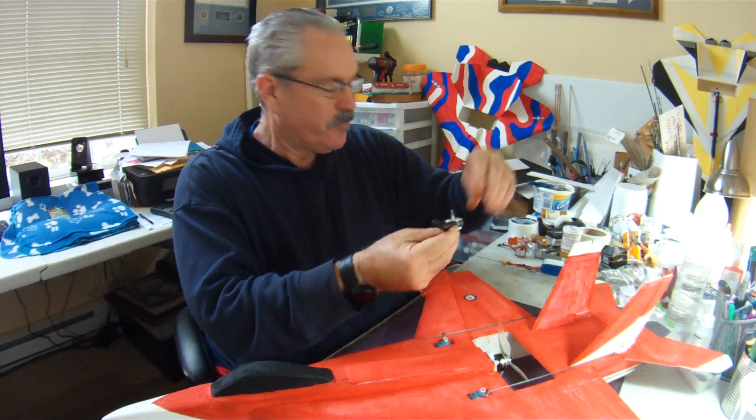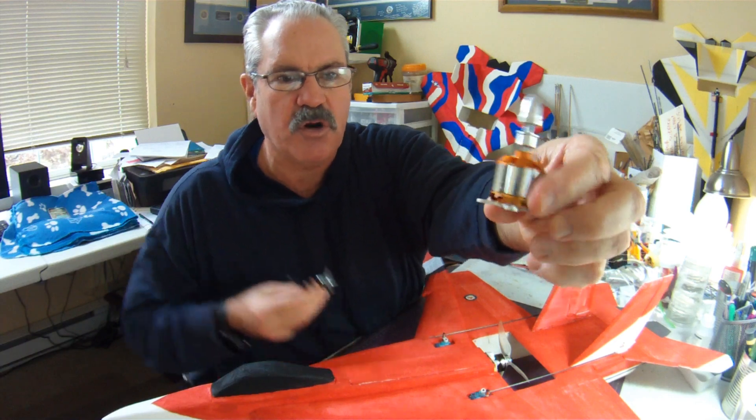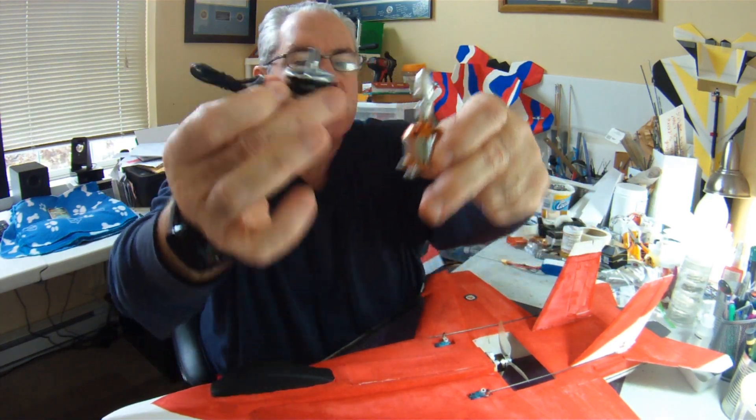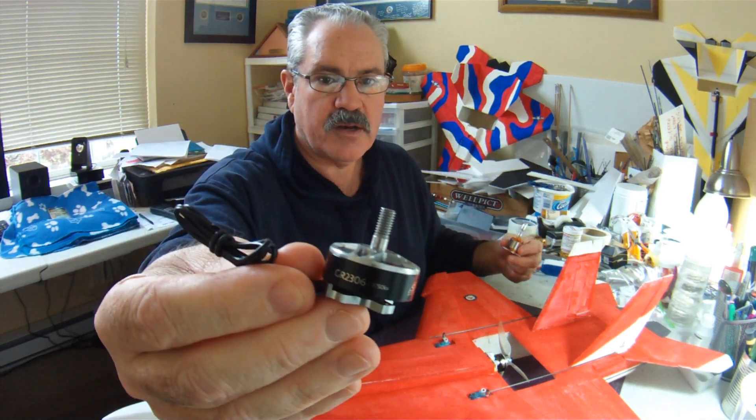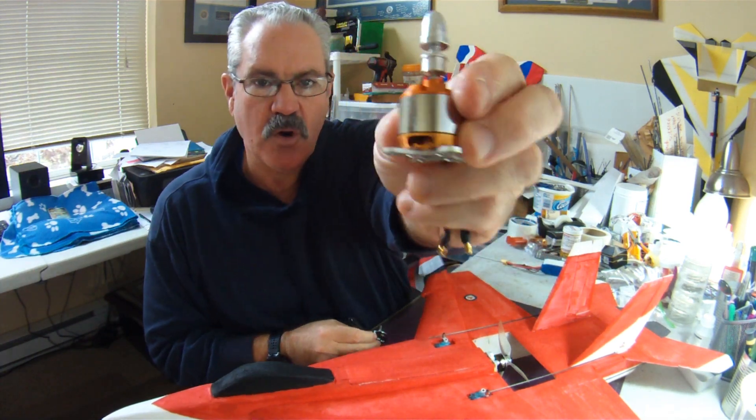Because looking at these two motors — this is the 2212-2200 motor, which is kind of the park jet workhorse — this stator height is half of what the GEPRC is. So this motor, although in the right plane at the right weight and size can really make it go fast, it doesn't have the same torque to handle the extra weight, the extra drag from a wider wingspan, or flying in windier conditions. So speed and accommodating best performance with quad racing motors are the two main reasons why I downsize my park jets.